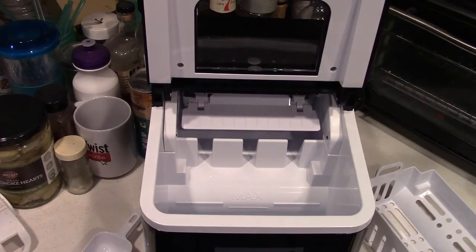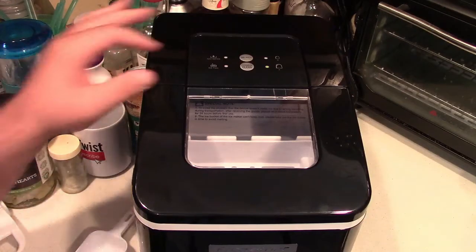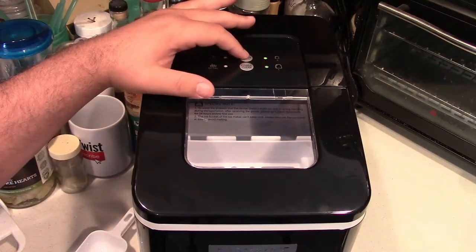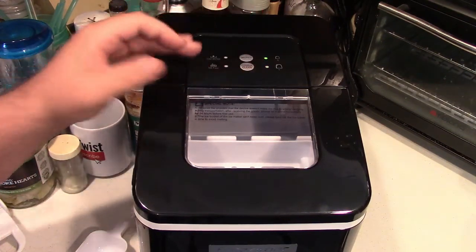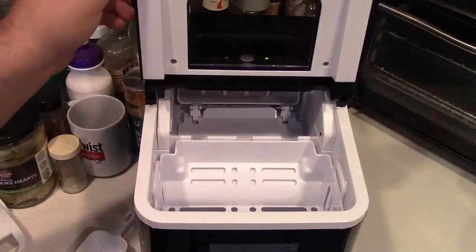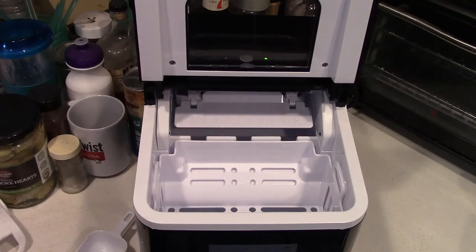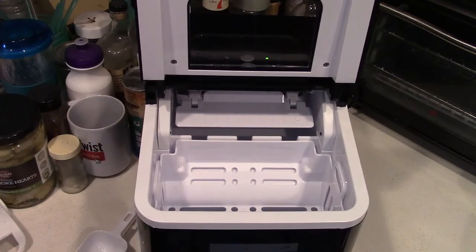Now we'll start making some ice. Hit the power button, then select for the smaller cubes. You hear the machine start up — this is pretty much all the noise it's going to make. It's going to fill with water once again and actually overflow a little bit until it's satisfied that the bucket is full.